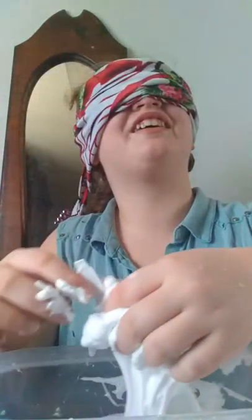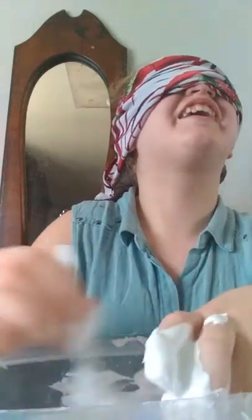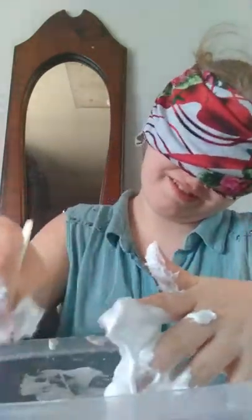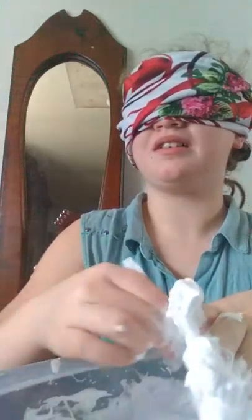Do I even have a spoon over here? Nope. You can take the blindfold — oh, here it is. It's attached to the bowl. Thank you.